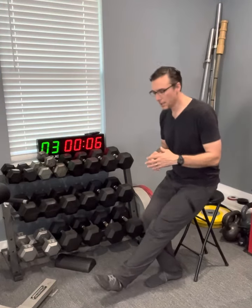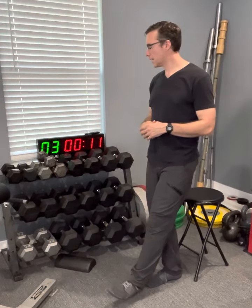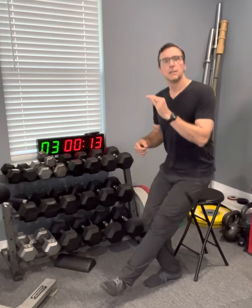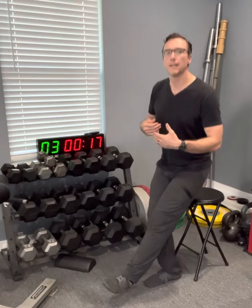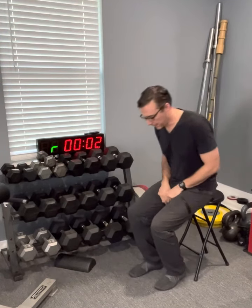I'm a little under the weather — wouldn't say I'm sick, but not feeling 100%. Still moving, getting my body moving, getting that blood flowing, getting those muscles to contract and relax. Almost fell over there just a second ago.